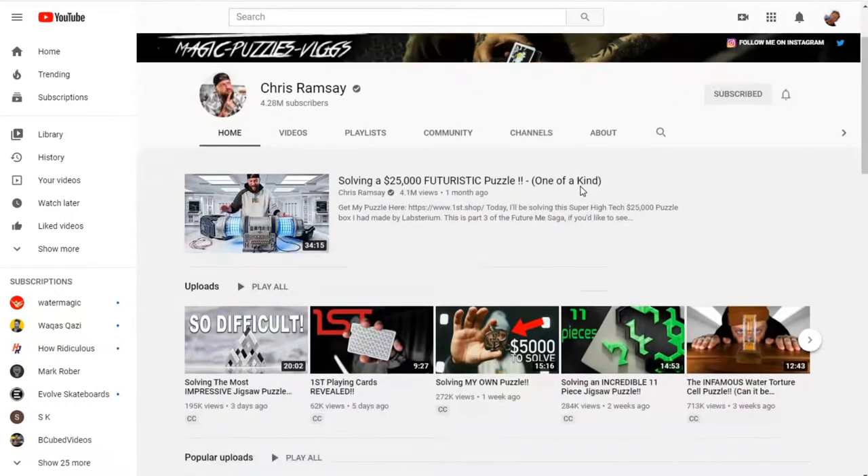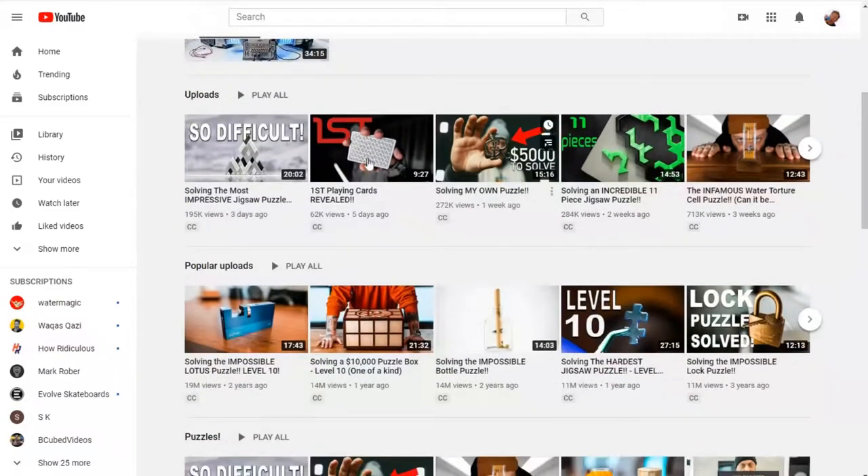If you haven't seen puzzle boxes like this, here are a few clips from Chris Ramsey, who does a lot of these online puzzle solves. The guy is super interesting to watch, and I get sucked into watching hours and hours of Chris Ramsey solve puzzles.